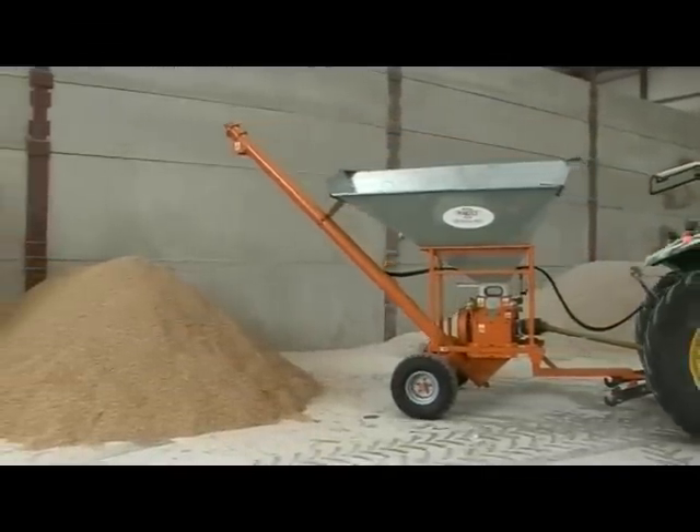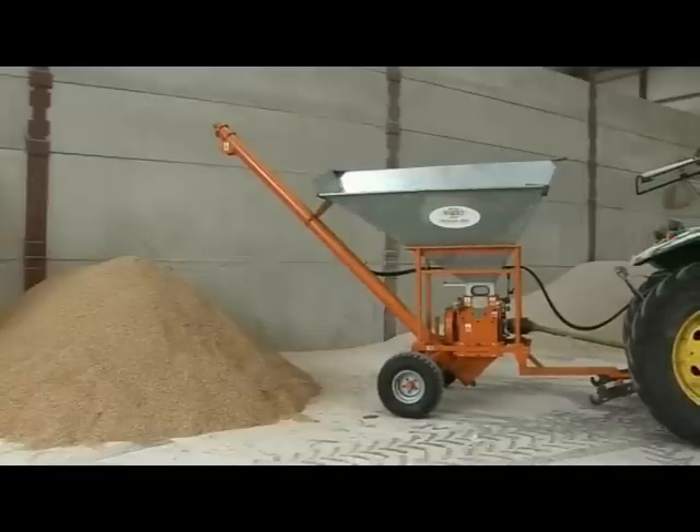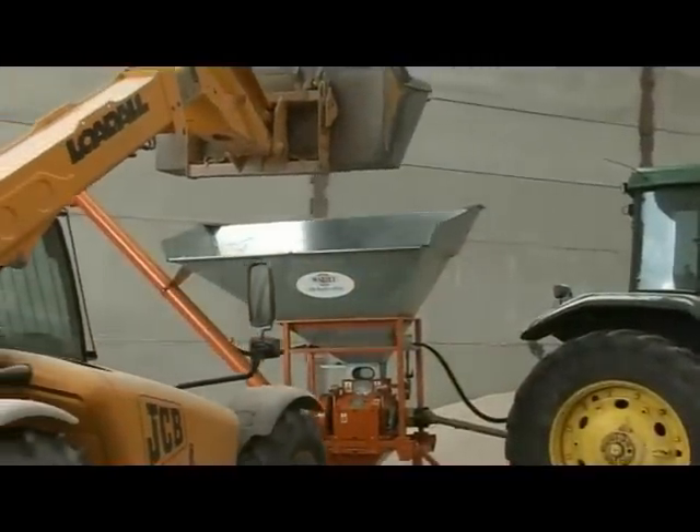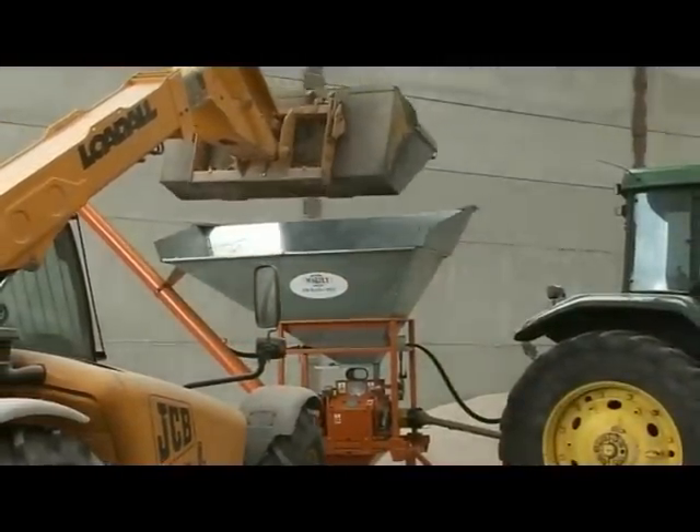The Wakely 350 mobile is delivered on-site. A loading shovel feeds the hopper, which has a capacity of one tonne.